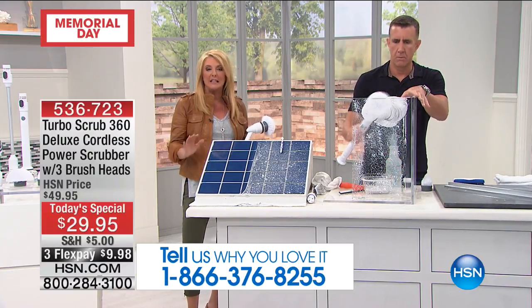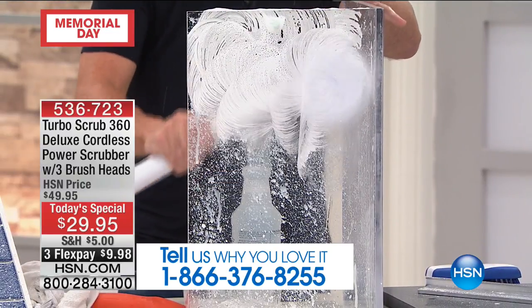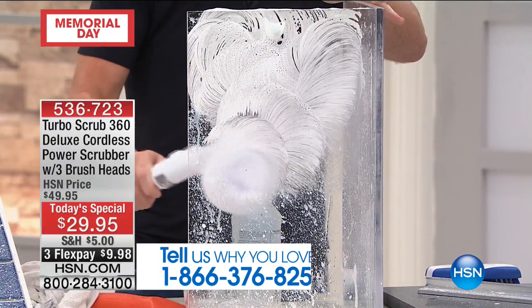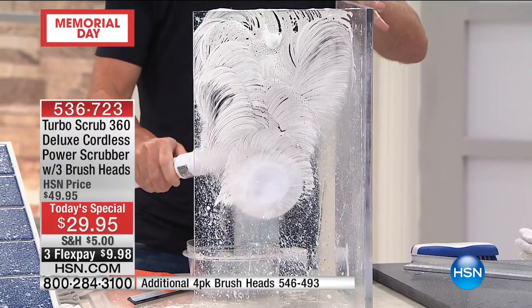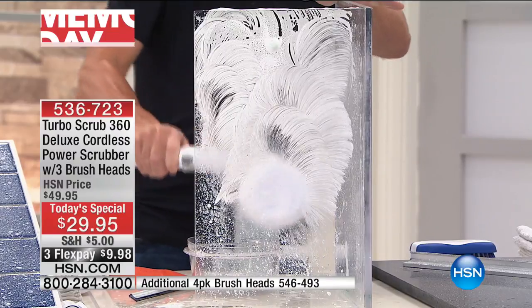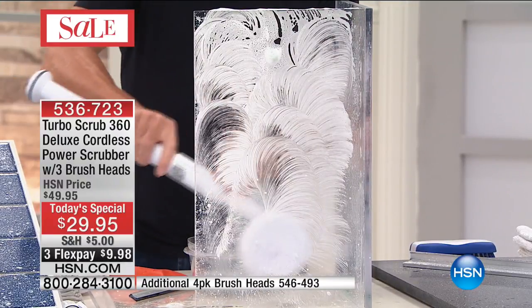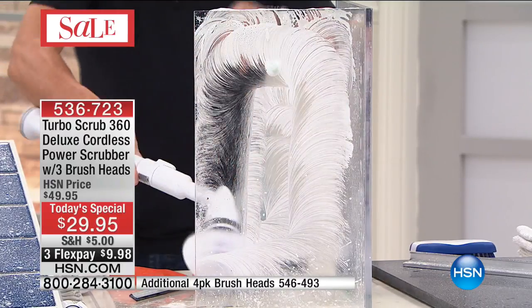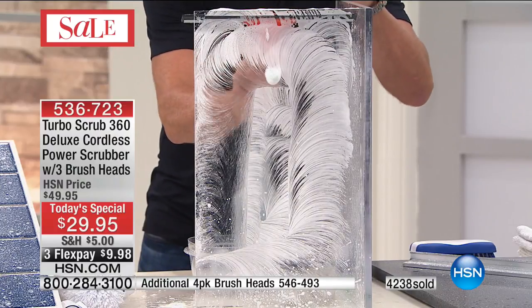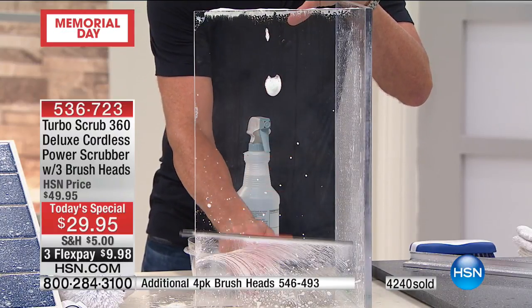If you go to most people's homes, there'll be a toothbrush in the cleaning caddy — someone will have taken an old toothbrush and said don't throw that out, I'll use that for cleaning. Say goodbye to those days. There's no need to rub, there's no need to scrub. This is portable, cordless, and rechargeable. There are no batteries for you to worry about — it comes with all the batteries included.